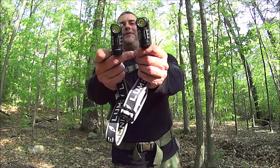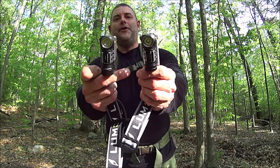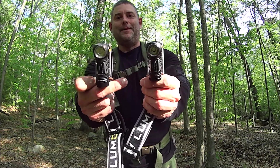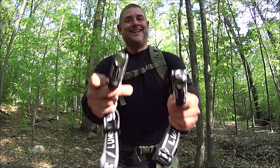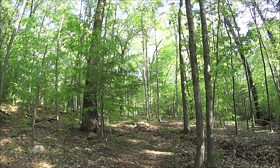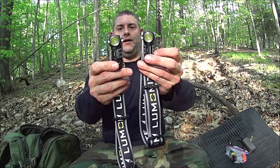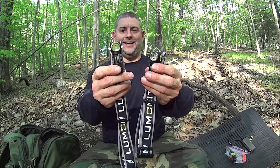Hey everybody, it's the Walker. So what are we doing today? Well today we're doing a field use review of the Luminite Mini and Mini-R headlamp. This is going to be fun, stay tuned. Here's a field use review of the Luminite Mini-R and Mini headlamp.